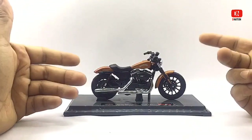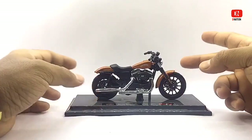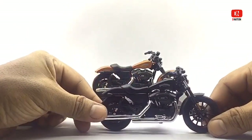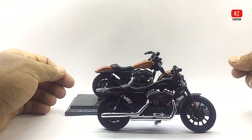This particular Harley-Davidson Sportster comes in two variations: orange and black, as you can see, and also the stealth black variation. So with that being said, let's place these beauties on the D-Nation Dino and check out their wheel spin and their functionality.